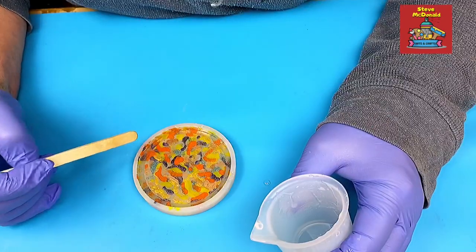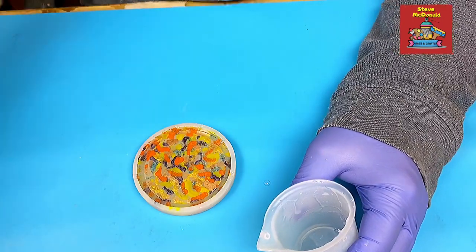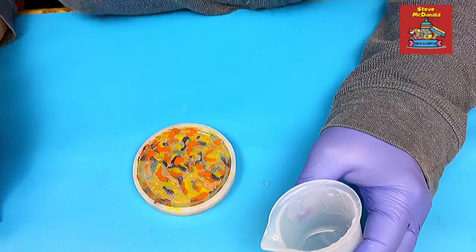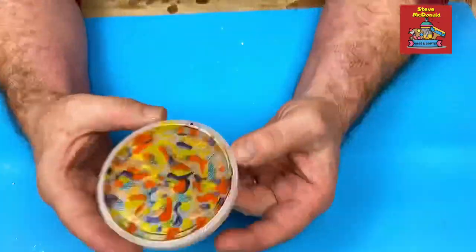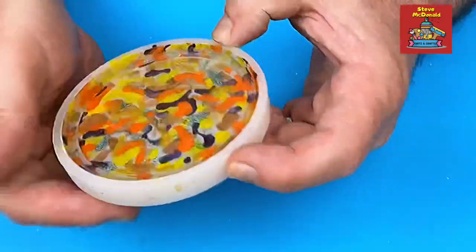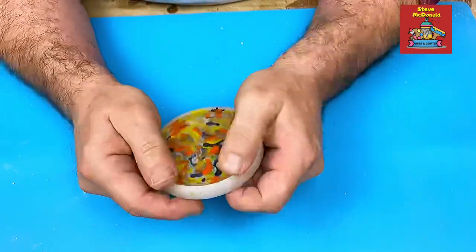I've got enough resin in there now. Some of those bubbles will come up - I will use a long neck lighter on it rather than a torch because I don't want to damage this mold any further than it is already damaged. We'll come back to this and see how well it's worked. This is cured nicely and as you can see, it's virtually bubble-free, which is great. I'm not sure if this is going to work or not, but we will see.